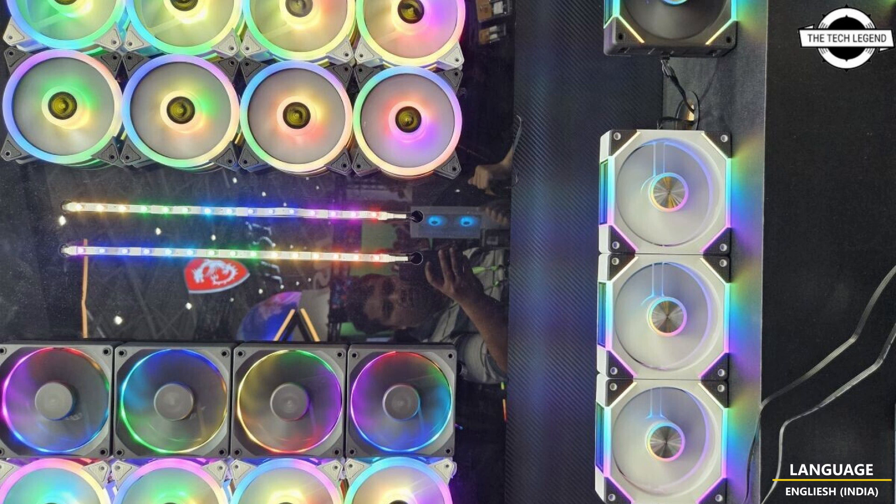This lineup of premium fans takes a more subtle approach compared to the flashy RGB aesthetic of the P2 range. If you like this video, please like, share, and comment, and don't forget to subscribe to the channel and press the bell icon.